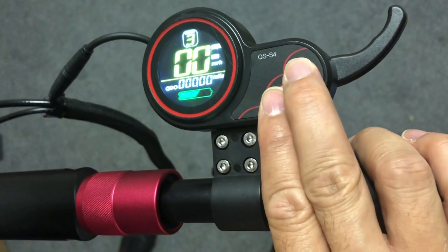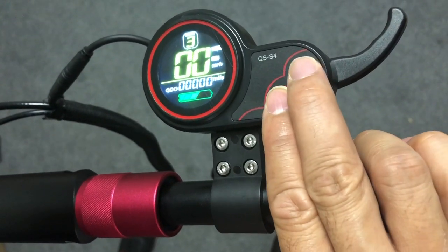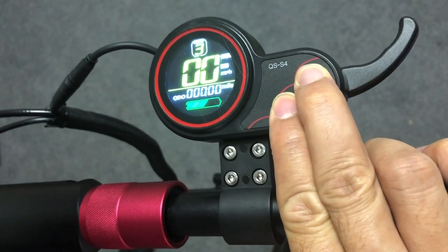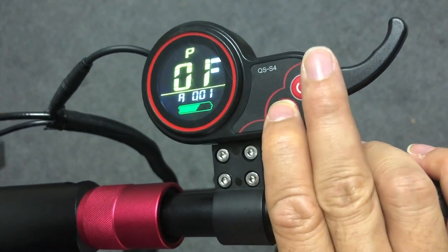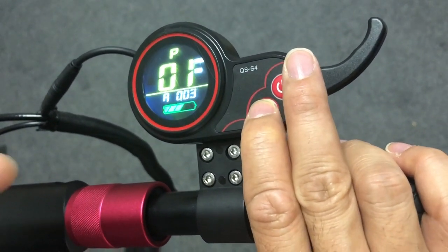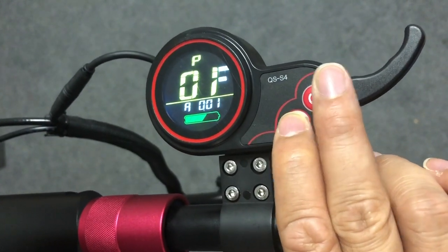To go into more detail on the different settings and adjust more functionalities, you go into the settings mode of this LCD by pressing and holding the power button and the mode button together. The first setting is the LCD brightness level — you can toggle through the levels to adjust it.